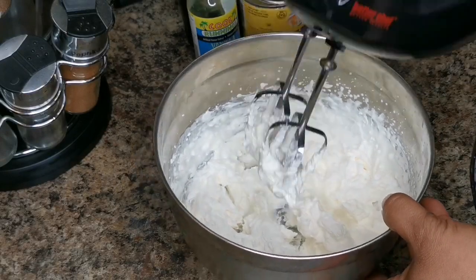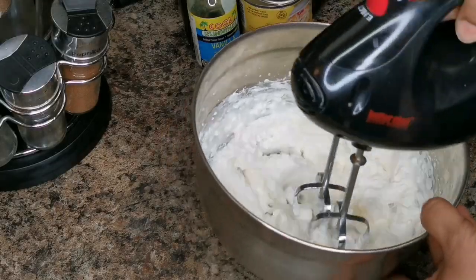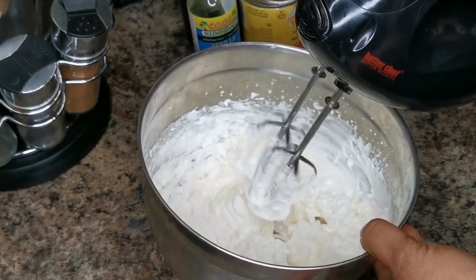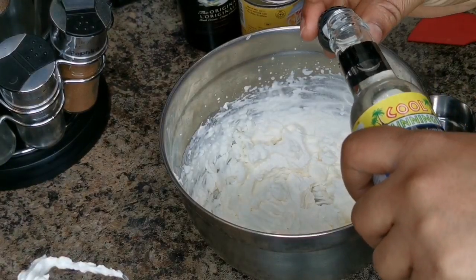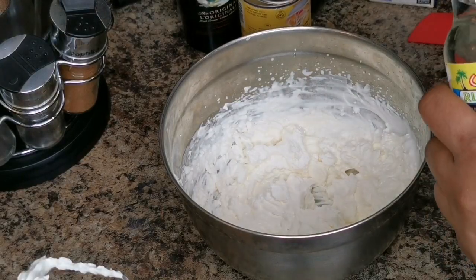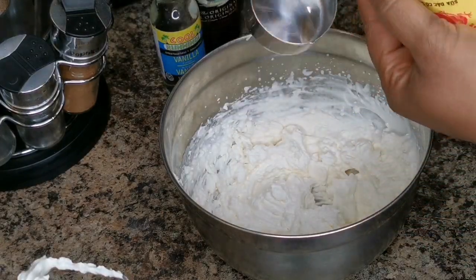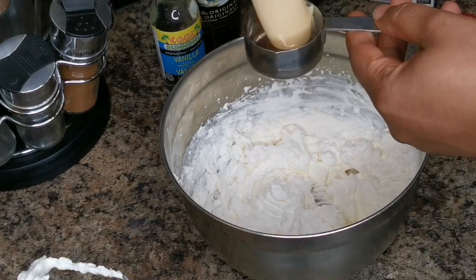Alright guys, can you see it? It's supposed to be stiff, not falling over. So this is what you want. We're gonna put one teaspoon of vanilla extract, and you need your condensed milk. I'm gonna go in with a quarter cup. You can add one third if you really want it really sweet.